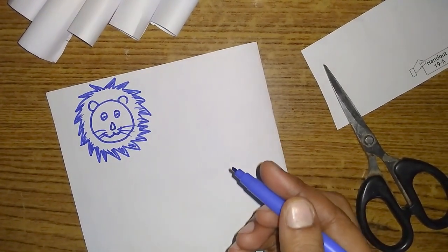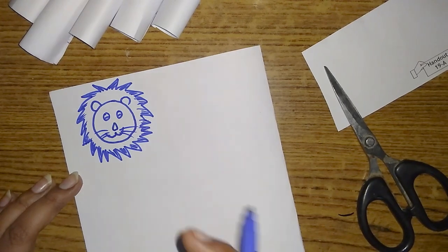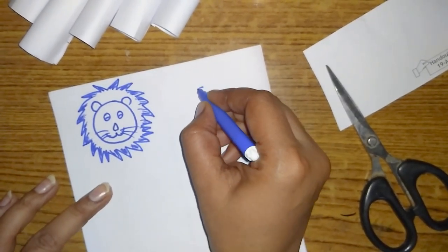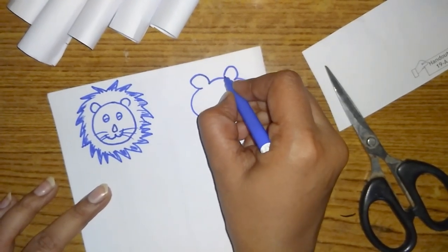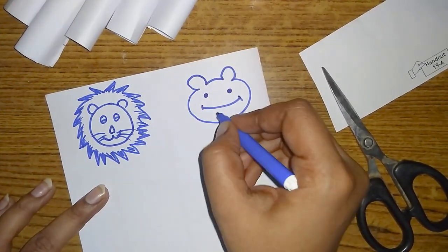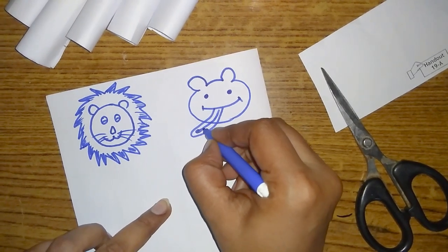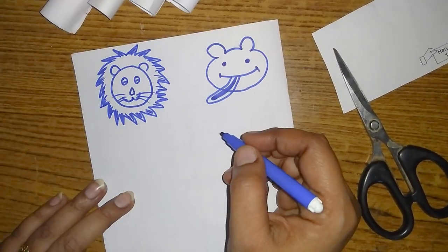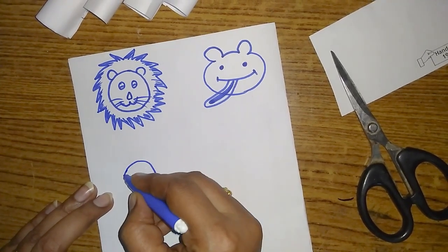I am going to divide this page. I am going to make a snake — that is why we are using this shape. We will form the snake shape with a tongue, put the tongue in a little bit, and shade it. Now we are going to put the giraffe in an oval shape.